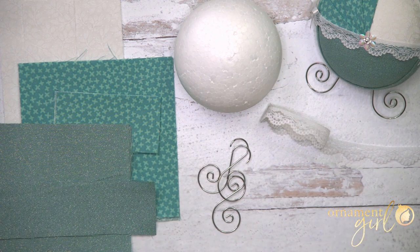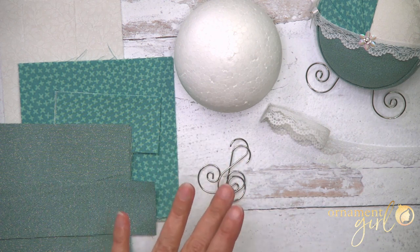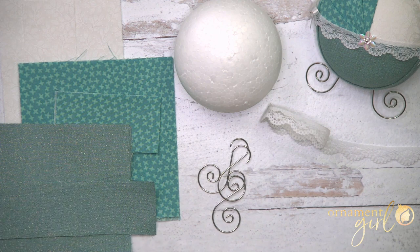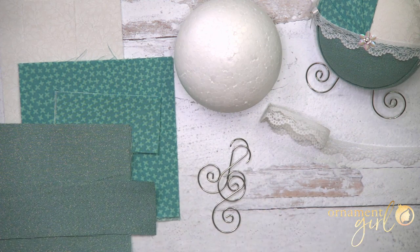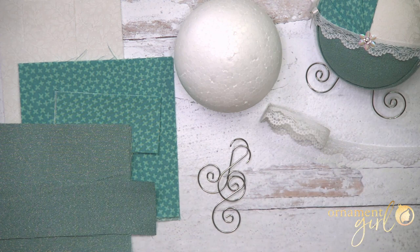I can't believe I'm about to say this, but you may want to get ornament hangers that are less nice than ours. Ours are really pretty but very sturdy, and that's actually a bad thing here because you have to cut them. Unless you've got some heavy-duty wire cutters — I just had regular jewelry wire cutters — these are super hard to cut. So wimpy and cheapy is actually going to work really well.